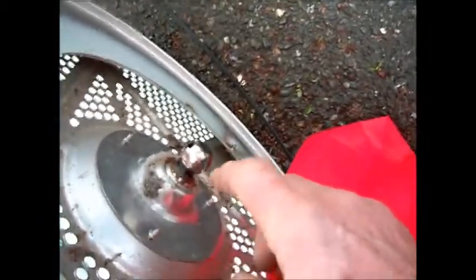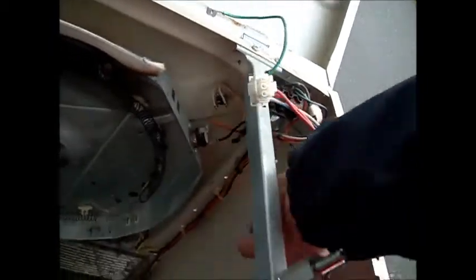The basket axle is a little bit dry but not too bad. I'll bet if we take the meter, we're not going to find any continuity on that fuse.